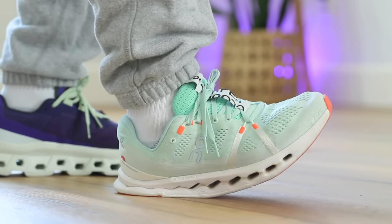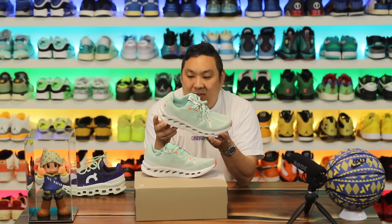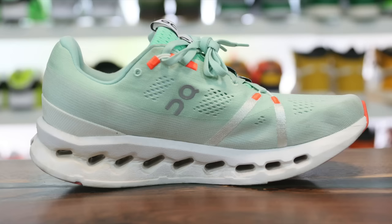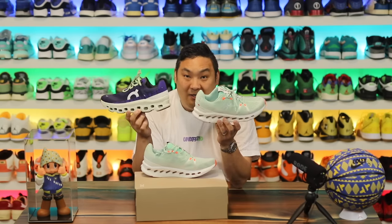Big shoutout to Phil for sending me the Cloud Surfers — he sent them after watching my content, knowing I like softer and squishier sneakers, and he nailed it. If you're interested in buying them, I'll link them over to Dick's Sporting Goods — I have an affiliate link in the description and get a small kickback when you use it. Overall, the shoe is softer, squishier, and has a smoother heel-to-toe transition from a casual perspective, plus the $10 lower price tag.